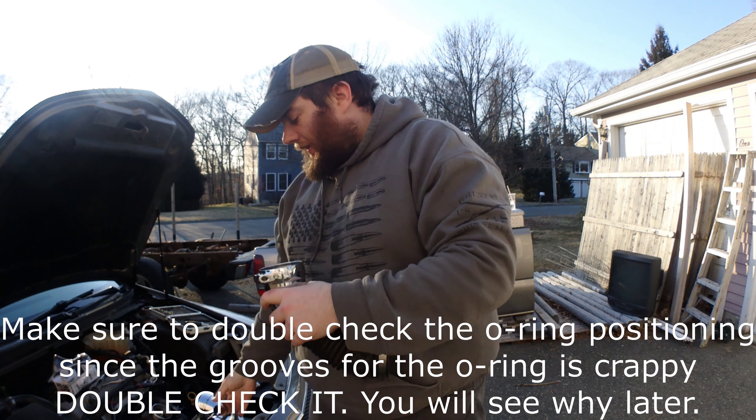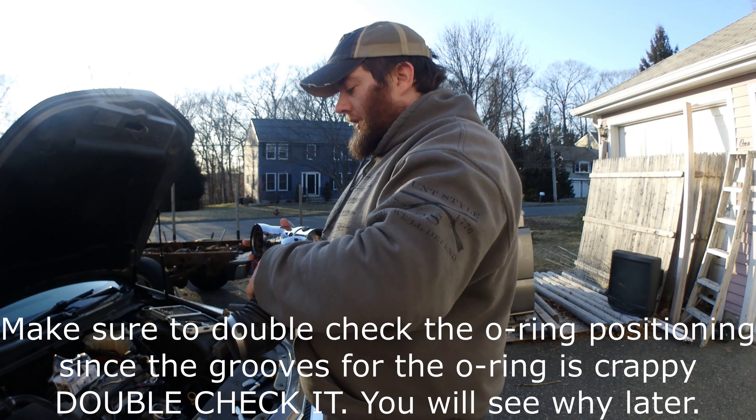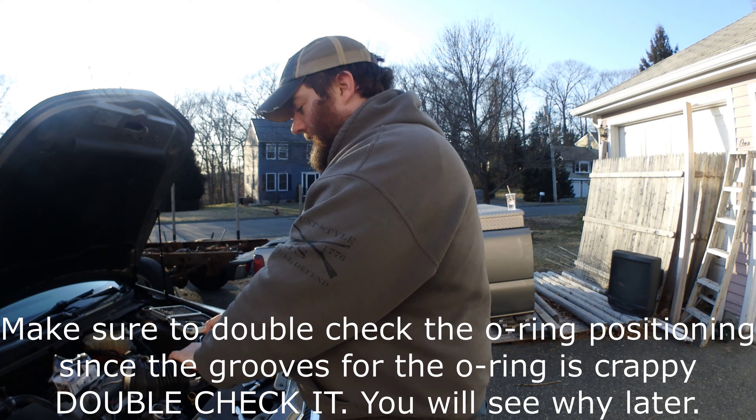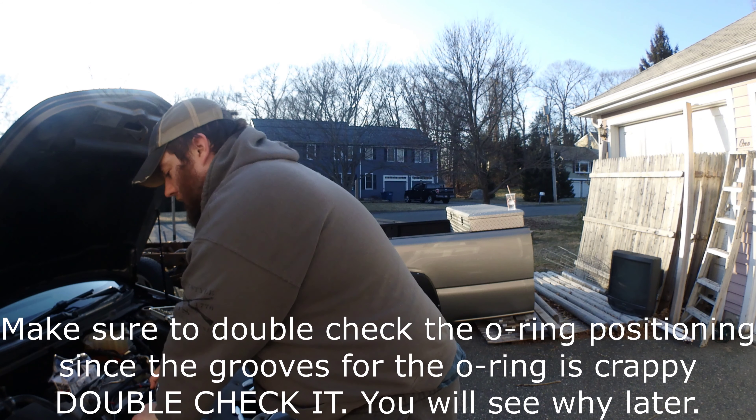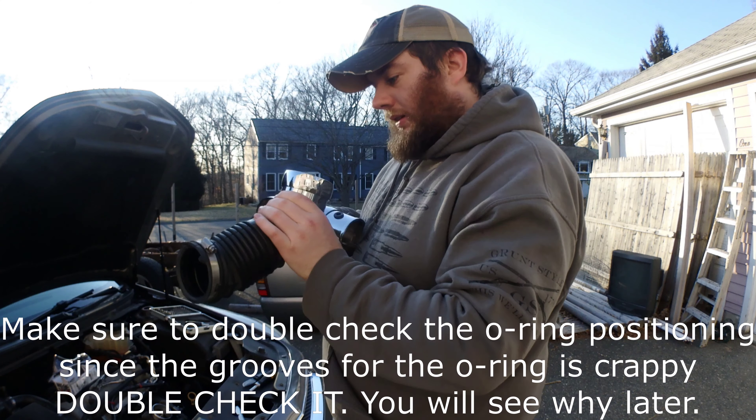In order to get everything together how I wanted, I actually had to pull this out a bit, just because it was getting a little hectic trying to line everything up. Now I have the tentative way I want it, so I'm going to connect these two. These O-rings are a pain in the butt, that's for sure. And there's a little tab that helps keep the two pieces aligned when you put it in.